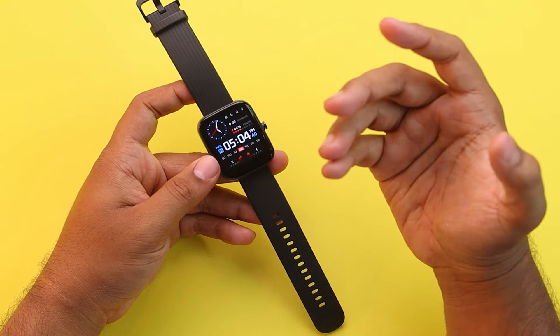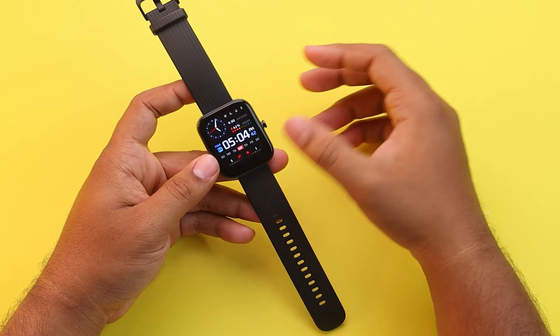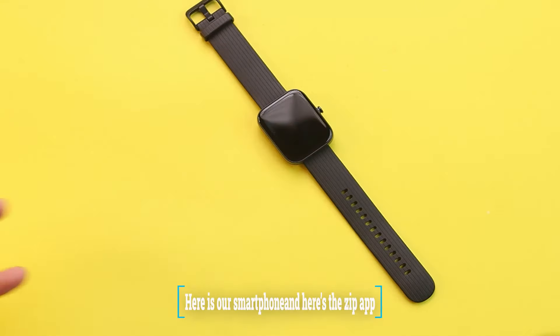Now let's see what settings we have to do from our smartphone. Here is our smartphone and here is the Zepp app. As you can see in the app, our smartwatch is connected already. Then we'll have to go to Notification and Reminder. Here I've enabled all the notifications: incoming call, app alert, standard reminder, incoming SMS, incoming email, goal notification — everything. After enabling all these, your watch should be receiving every single notification from your smartphone.